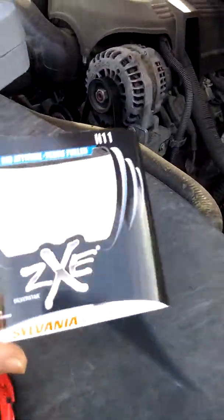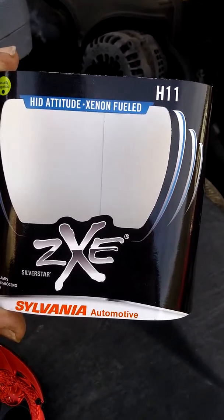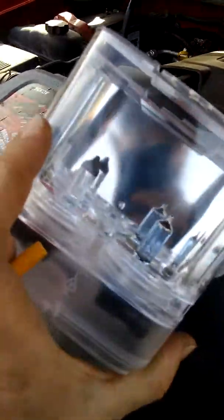I got one of the highest bulbs available at the local Car Quest. I got Sylvania — it's H11. These are some really good bulbs and they come in a really nice case. The new one is the one on the right. I've already changed the driver's side.